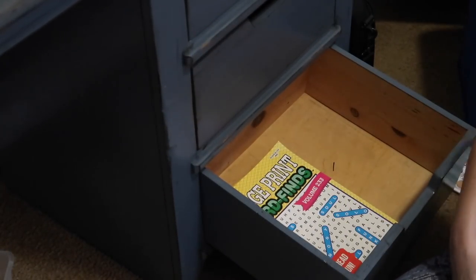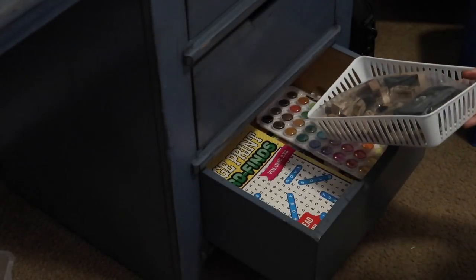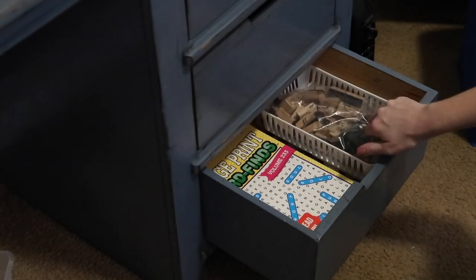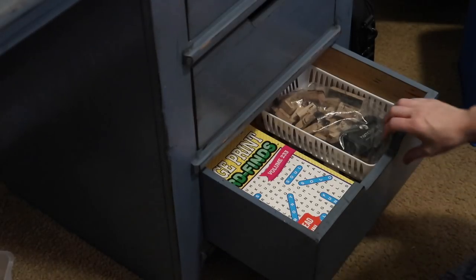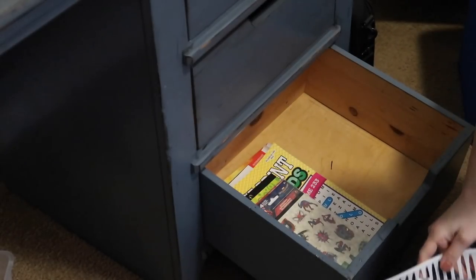On the bottom drawer, I'm going to put some of Liam's things that he uses often — his stickers and paint, his stamps, crossword puzzles, and coloring books. He comes to this desk quite often to color, so I have a little drawer just for him.